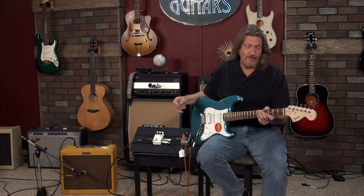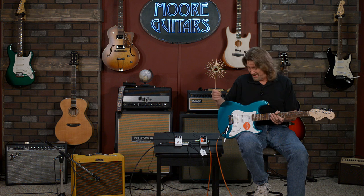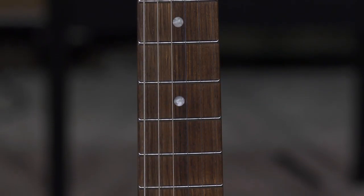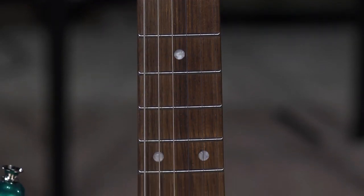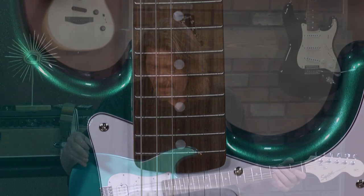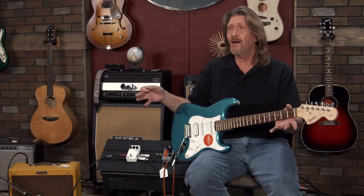Truthfully, I hadn't played an Affinity before. This is blowing me away. All the body, maple neck, Indian laurel fretboard on here. The only issue I would have with this guitar if I were to take it out to a gig right now is I would have to raise the string action — this string action is so low. No buzz whatsoever. This is set up as well as a $1,000 guitar. Satin finish on the neck feels great, the fretboard feels great.